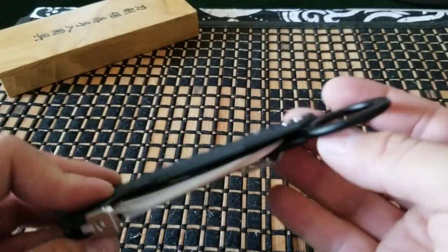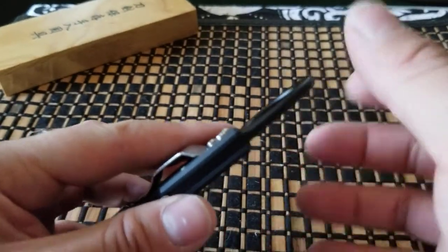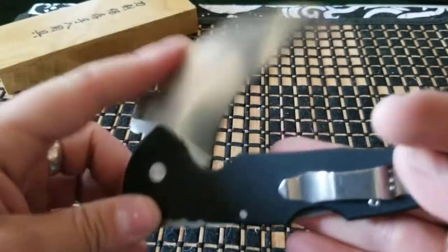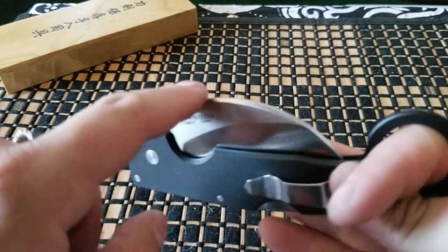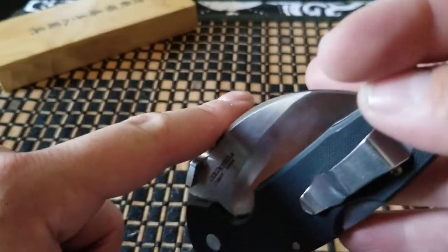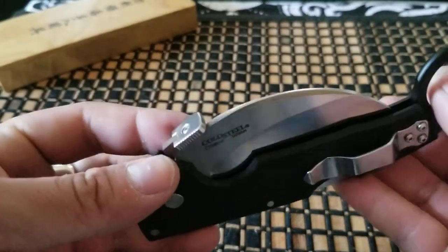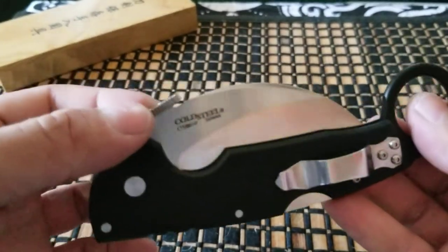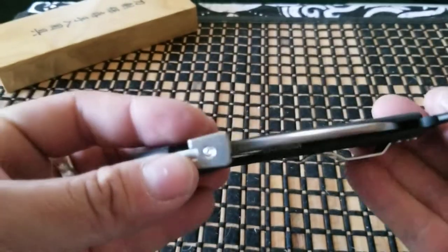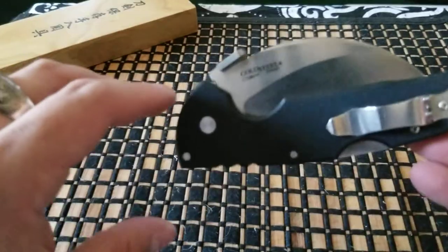I knew a buddy who had one of these. He would put the pocket clip on this side and put this in his back pocket — his right butt cheek — and he would be able to draw it out. But he said this one's kind of difficult to draw out of the pocket because you have this hump right here, this belly on the spine. So when you try to catch it on your pocket, it's not going to do it all the time. You kind of have to angle it a certain way, and you have to practice with this.